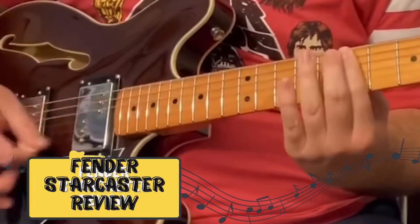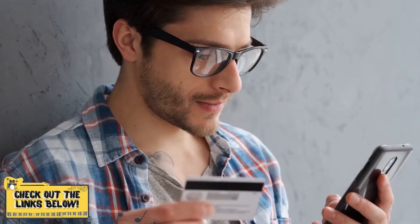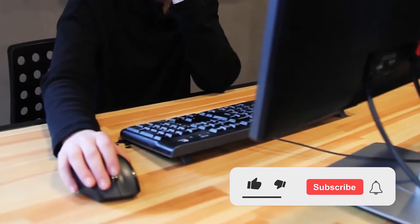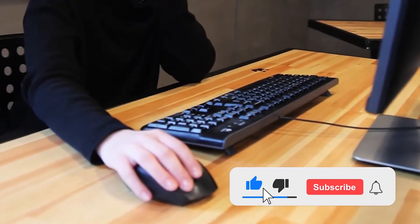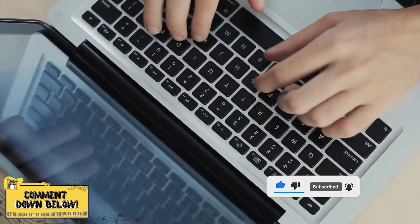There you have it — our review of the Fender Starcaster. If you're considering getting one, check out the link in the description below for detailed information and the latest pricing. If you thought this video was helpful, please click on the like button and consider subscribing. If you didn't, let me know why in the comments below. Thank you for watching, and I'll talk to you in the next video.